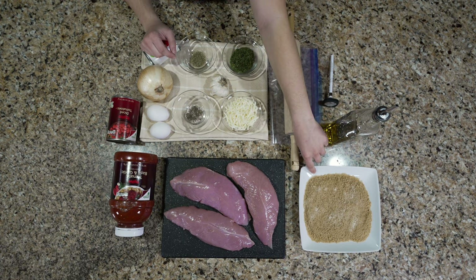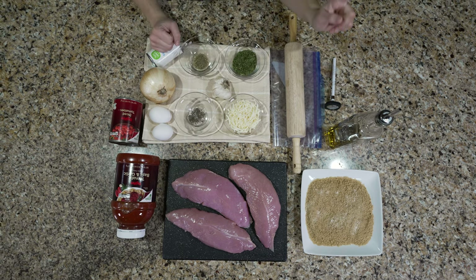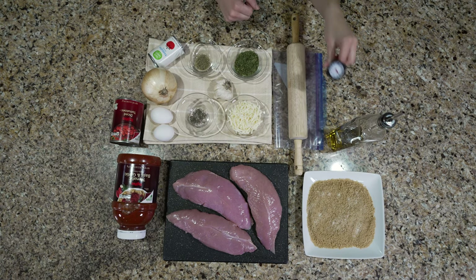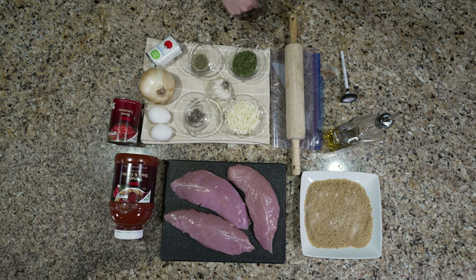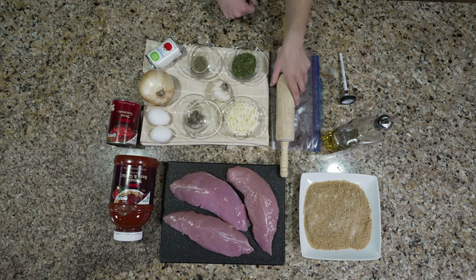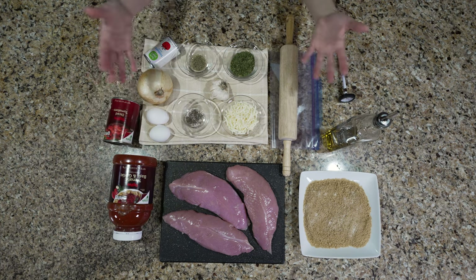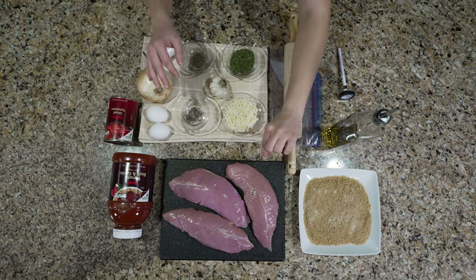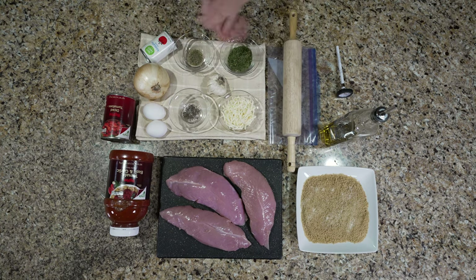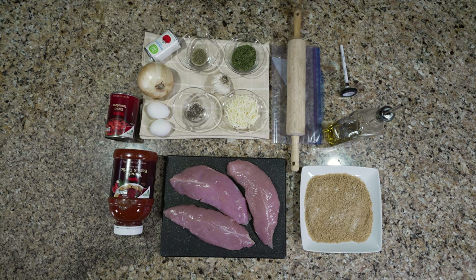I'm using panko breadcrumbs but that's really personal preference. You'll also need a little olive oil, a thermometer to check that the meat is properly cooked through, and a plastic zip-lock bag with something to beat the meat — a rolling pin is typical but a can works too. The goal is to get the meat to a consistent thickness so it cooks evenly.